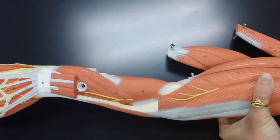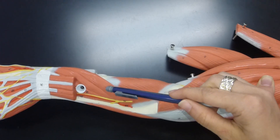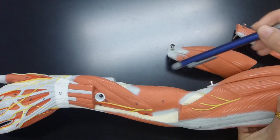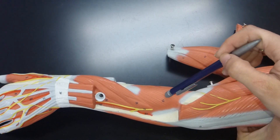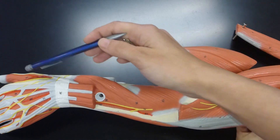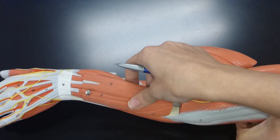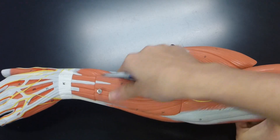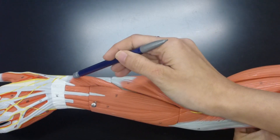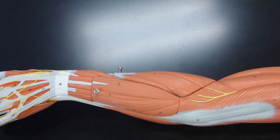There are two deep muscles on the extensor side of the forearm. The first is the supinator muscle, and underneath that is the abductor pollicis longus — abductor with a B. So you have just two deep muscles on the extensor side: the supinator and the abductor pollicis longus, which you can see coming around towards your thumb. You can also see the abductor pollicis longus from the superficial side, coming down here — and that is everything for the forearm extensor surface.